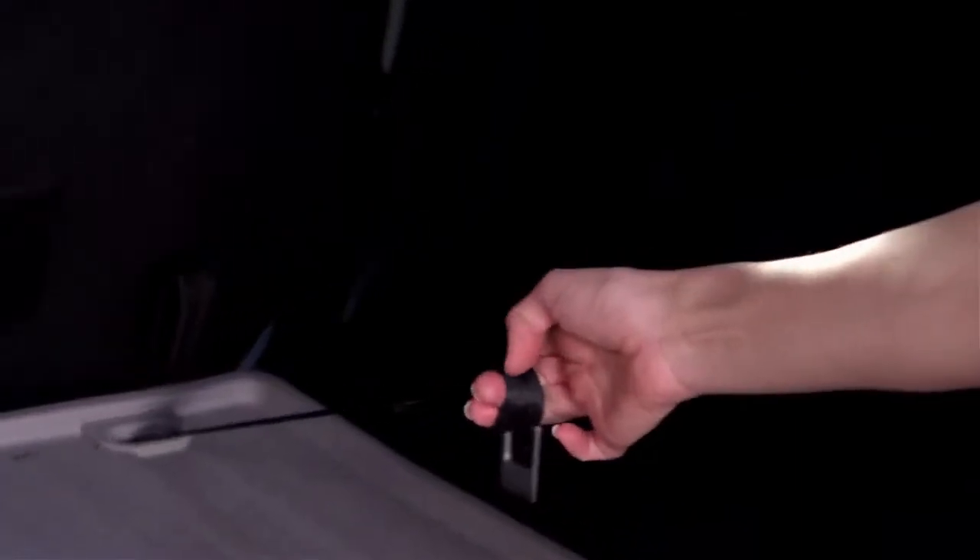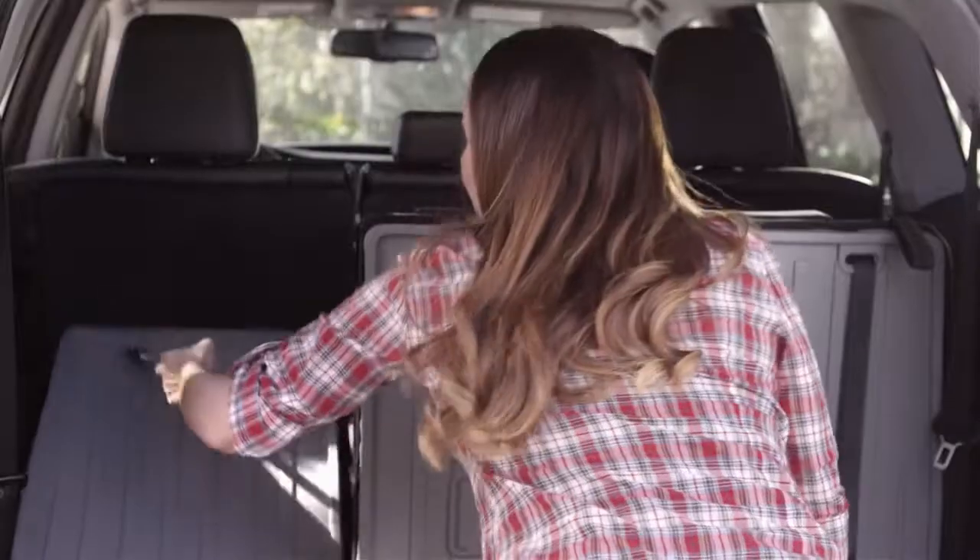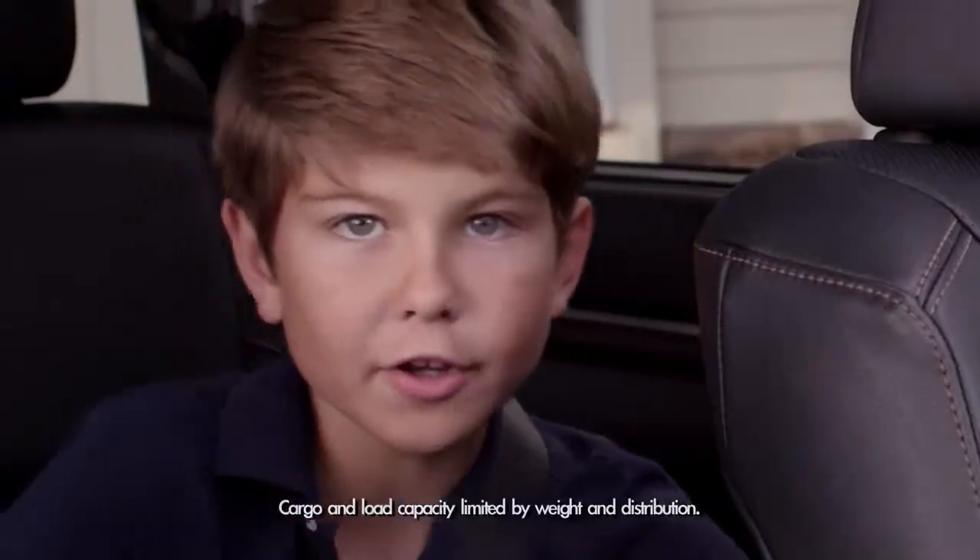To put the seats back into the upright position, just pull the straps on the far right and left of the back seats towards you. Bingo!